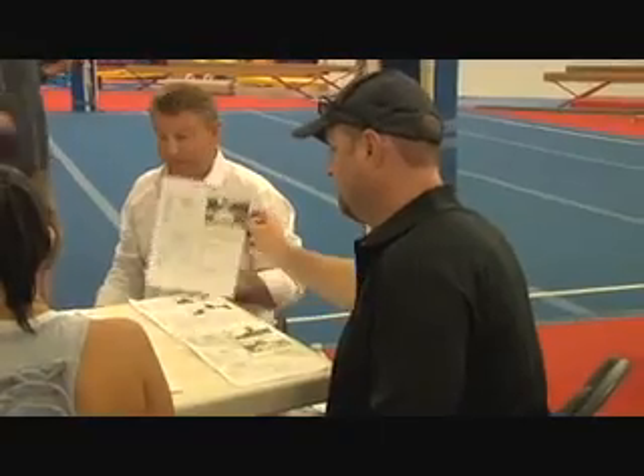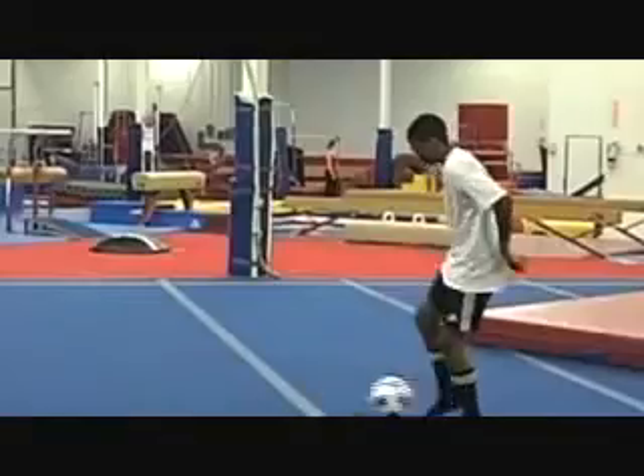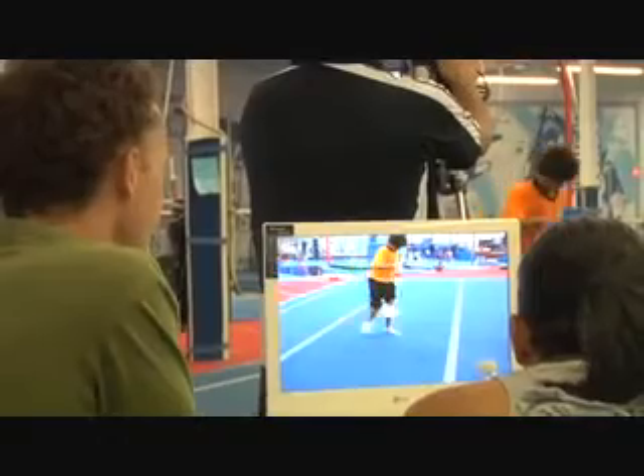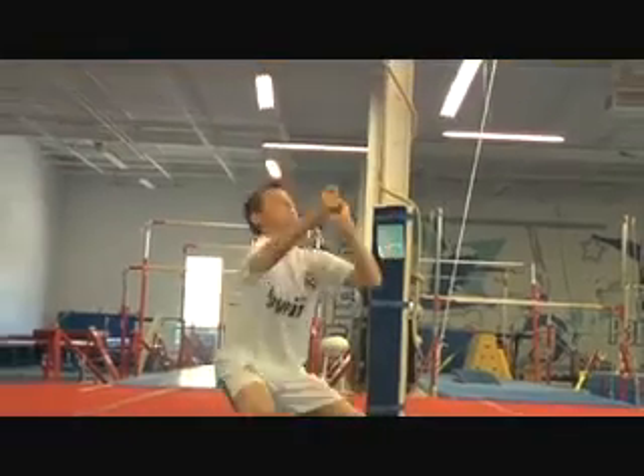So we're at the callbacks, where we've narrowed down the list from our initial auditions based on a certain look, as well as a soccer skill level. The callback is for us to spend more time with the talent to figure out if they work for us. Especially for something like Kellogg's, where we're looking for a lot of energy and charisma, and a couple of guys and a couple of girls to balance out the field. So we'll see how things develop.